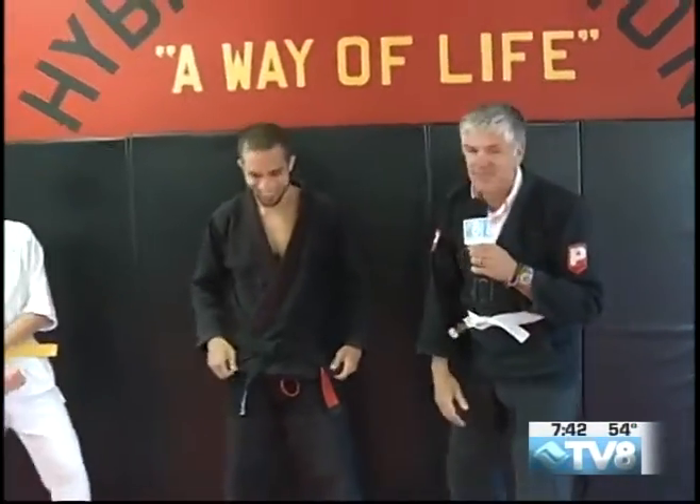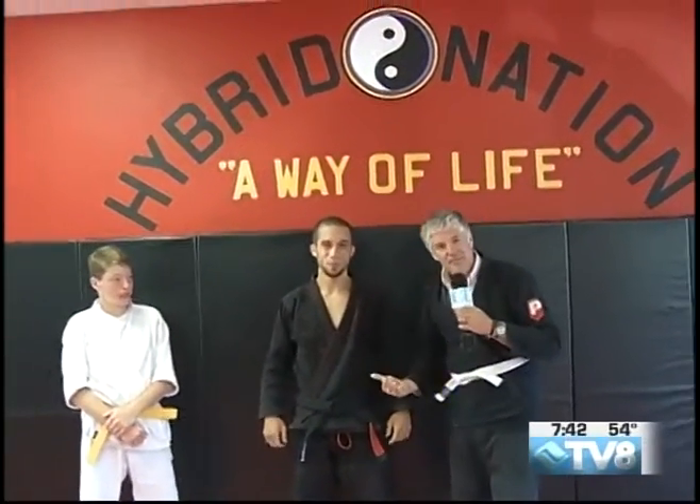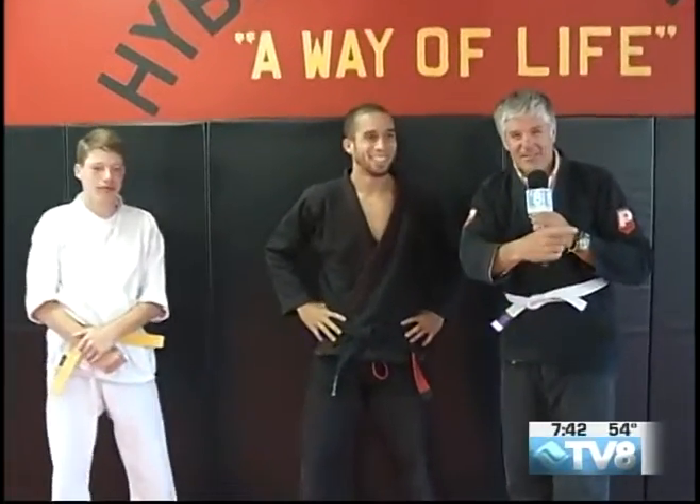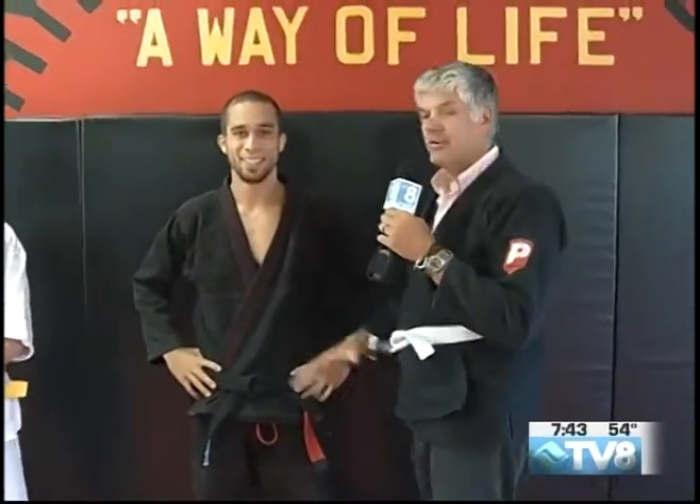We're over here at Hybrid Nation Martial Arts, a mixed martial arts studio right here in Avon. Hayward is with me, and I also have Luke, and I also have Carmen off camera. She's going to be talking to us in just a second. We're over here in Avon talking about the new studio you have and what goes on in here.